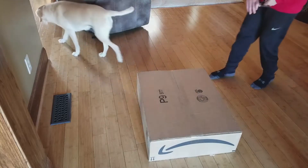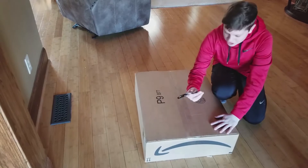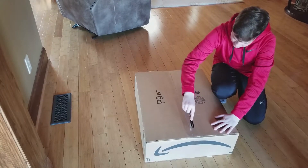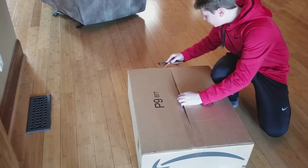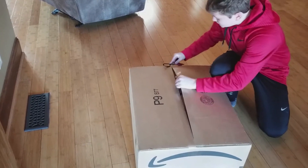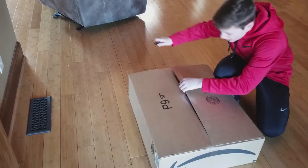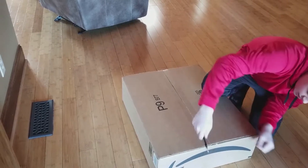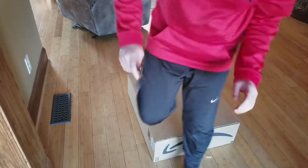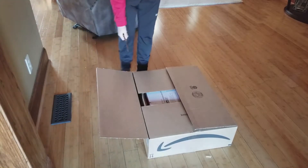I do not know where my knife is, so we're just going to use these old fashioned scissors. Hopefully I don't scratch the screen. Cut away from yourself — and don't wrap my fingers around what I just did. Just don't do that.